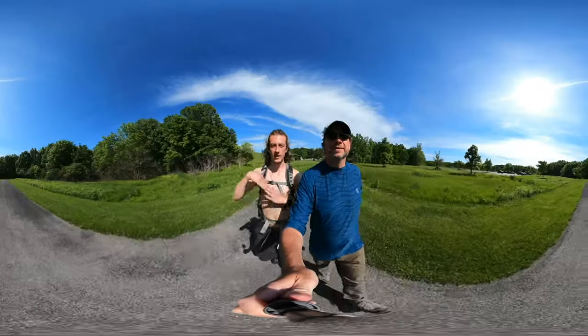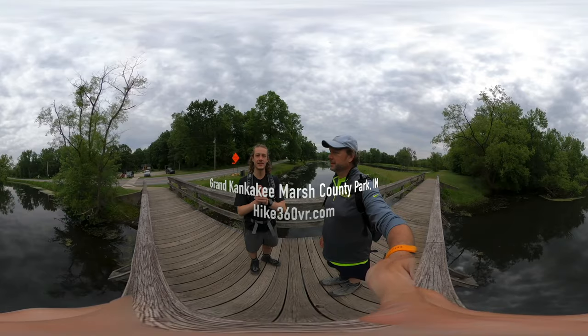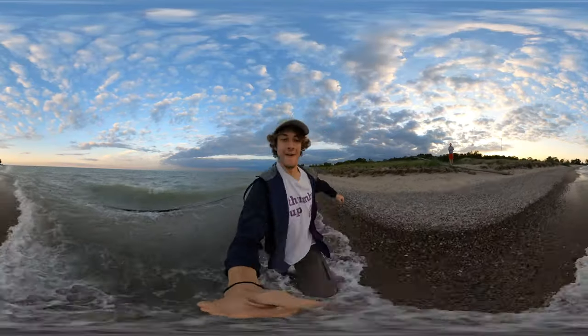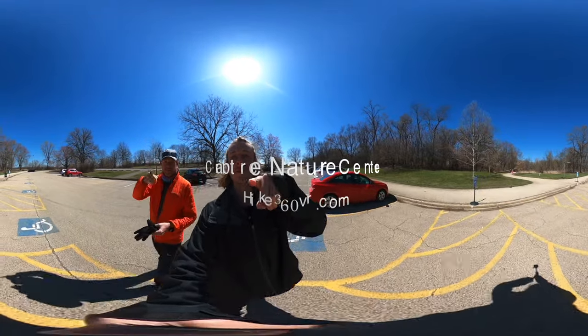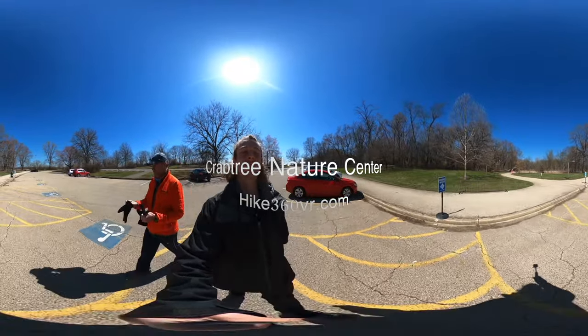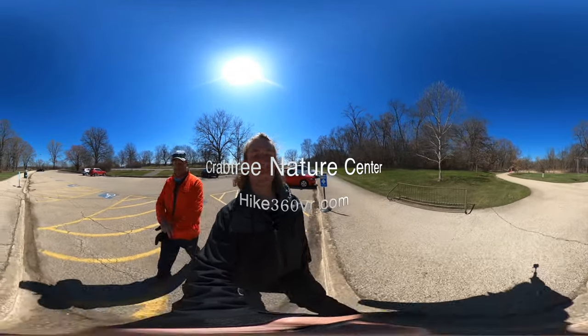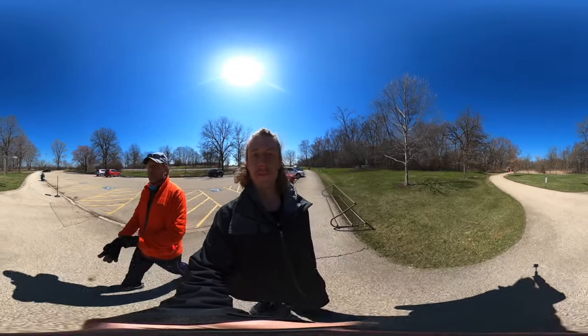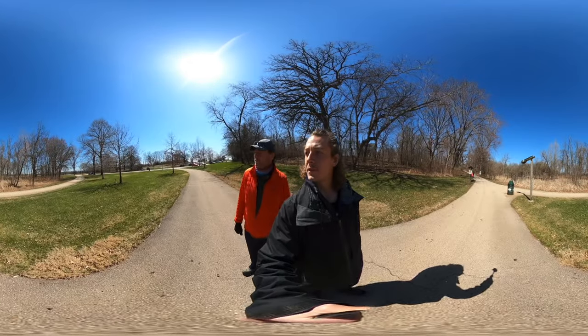Hello friends, family, and followers — this is Hike 360. We are in the parking lot at Crabtree Nature Center in Barrington Hills, Illinois, and we're here to do a quick little two-and-a-half-mile double loop.